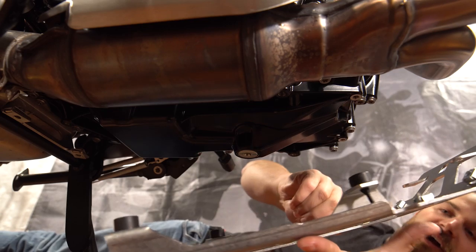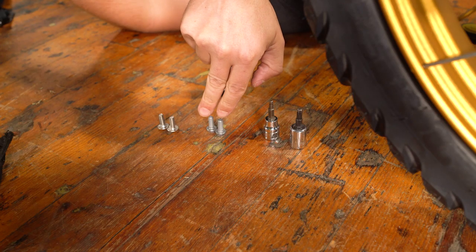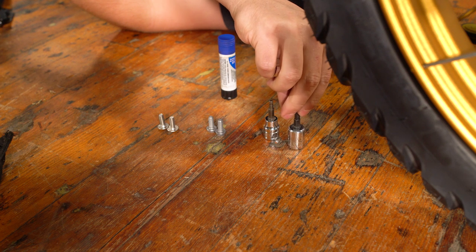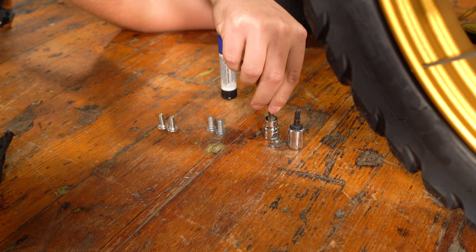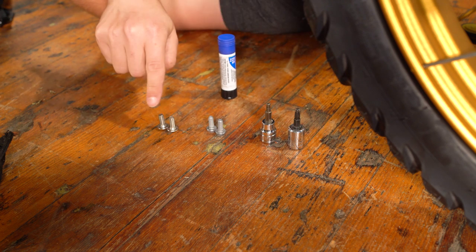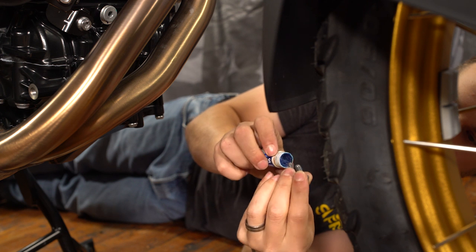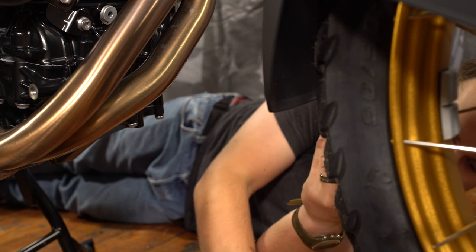Now we're going to install the bracket underneath the engine of the motorcycle. For the front two bolts we're going to be using a Torx T30 wrench, and for the rear two bolts we're going to be using a four millimeter Allen wrench. I'm going to put Loctite on all four of these bolts because this bracket is going to stay in place permanently on the motorcycle. You don't have to remove it to change the oil.